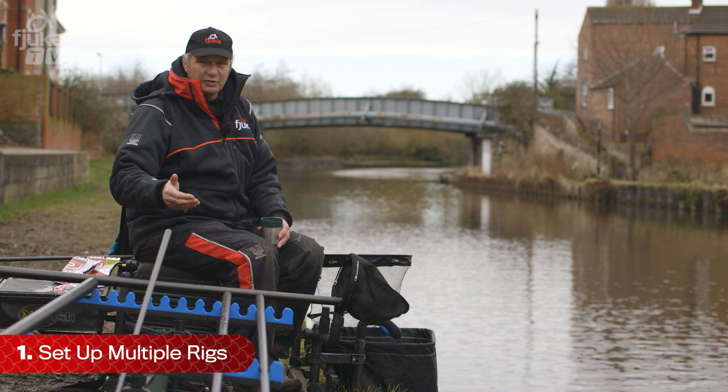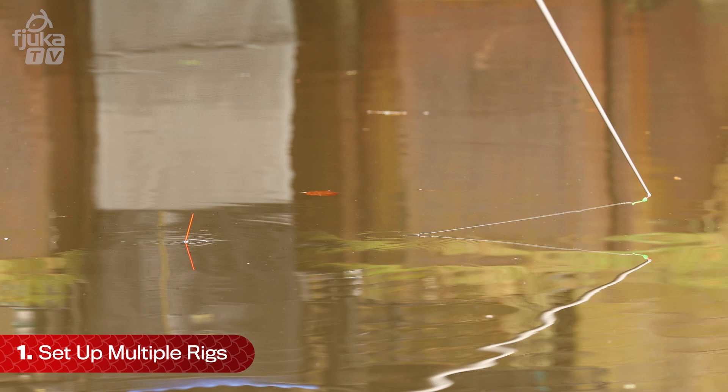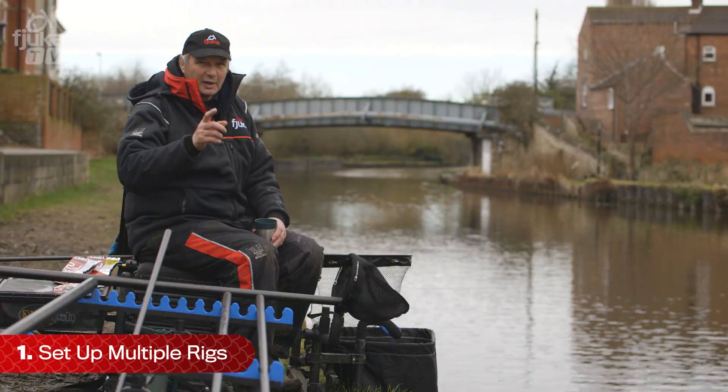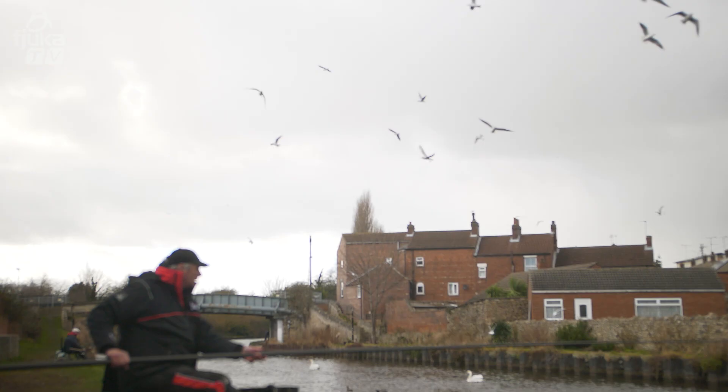So what you've got to do is have two or three rigs set up. One for when it's stood — which is usually a light one, a 4x16 or a 4x18. A gram if it's just pulling, and a one and a half gram if it's towing away. That usually covers most of your fishing on this canal. Sometimes it's better when it moves and sometimes it's better when it's stood — you've just got to work that out while you're fishing.